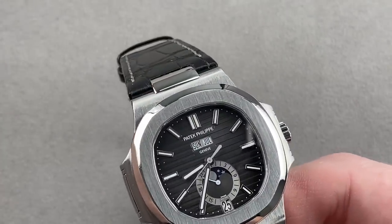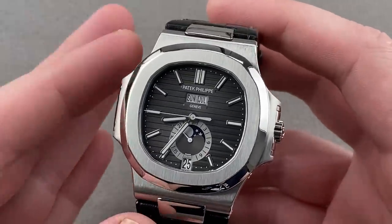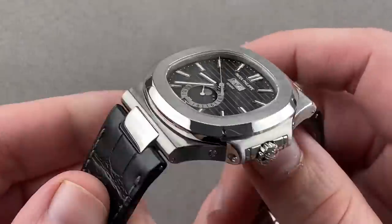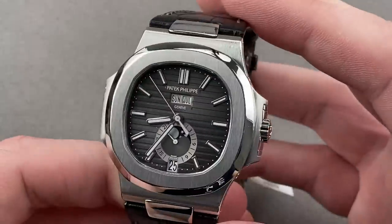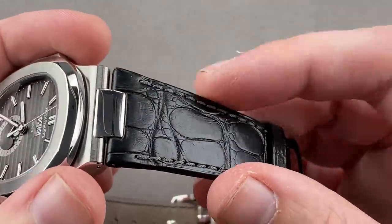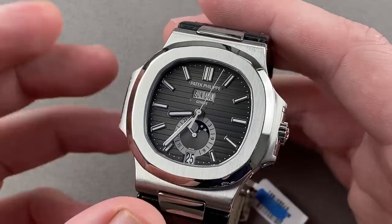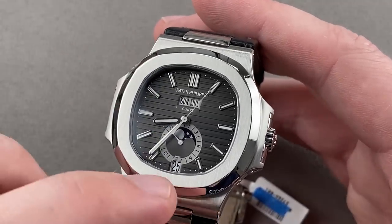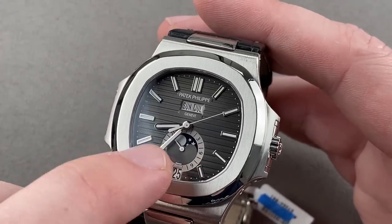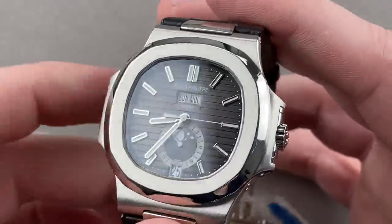If you want something a little bit more establishment and even more upmarket, we have here the Patek Philippe Nautilus 5726A — the annual calendar gray dial. There is a rubber strap you can get from Patek that looks just like leather, but allows you to take full advantage of this watch's 120-meter water resistance. It's an aperture-style annual calendar, so you have your date, your day, your month, a radial indicator for the 24 hours of the day so you know when not to use the pusher adjusters, and inside of that, a moon phase.